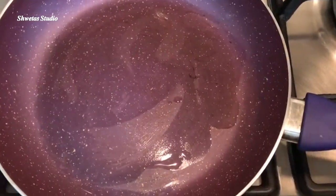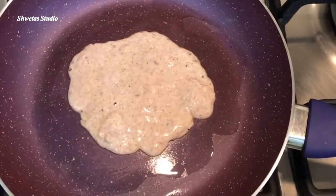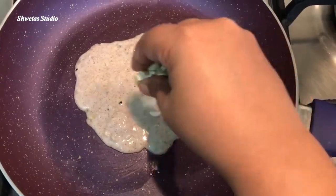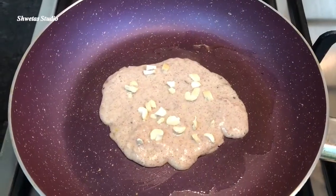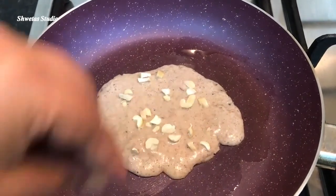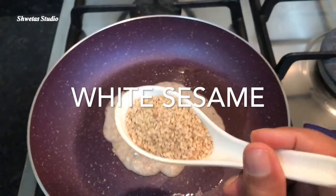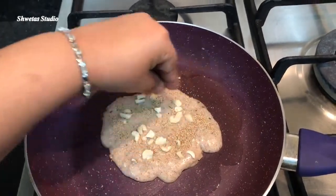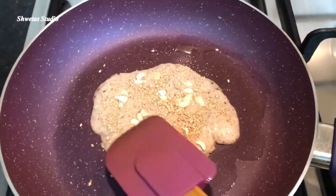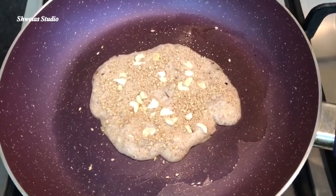After the pan is warm, add a little bit of batter. This batter will spread on its own. Now let's give this power pack meal some more boosters.